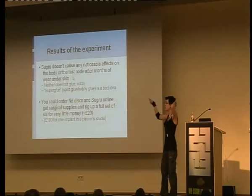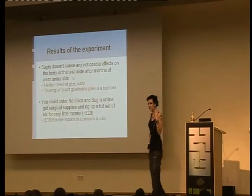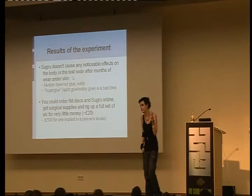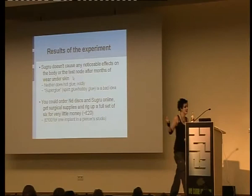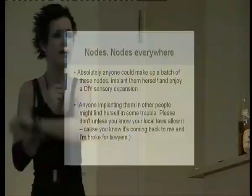Basically, you can order the discs and some Sugru online, get some needles and some sterilization gear and a friend to help you out. You can do the whole thing for maybe 20 to 40 quid — that's six implants and a lot of pain at once. But if you did it all at once it would be very cost effective. It costs about 100 quid to maybe get one done in a piercer studio, and then you'd have to find a piercer — they don't do it in England anymore. There's one guy in Germany here in Mannheim that does it, but that's about it. So if anyone wants complete instructions, I can give them to you. I'm just not sure whether I'm allowed to give it here, so email me. Anyone could do this — absolutely anyone could make up a whole batch of these things, except I think that's illegal, so don't.